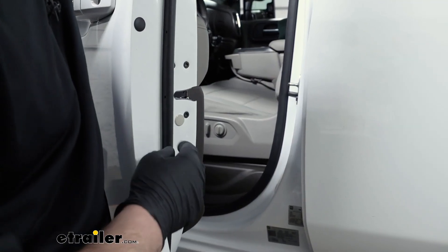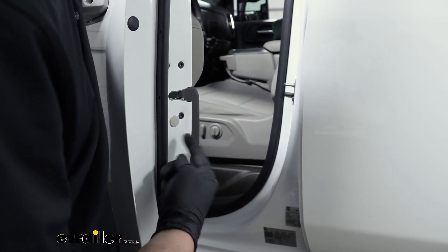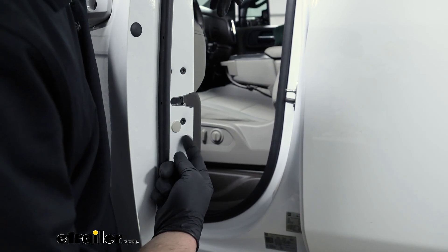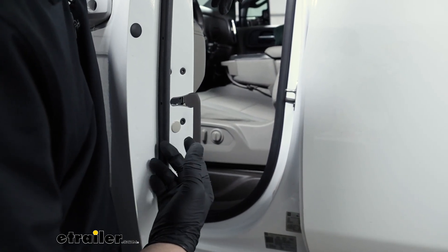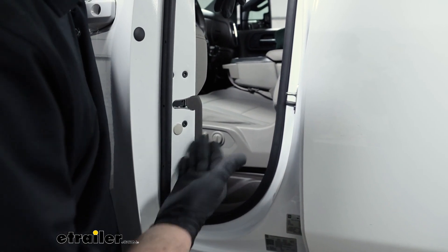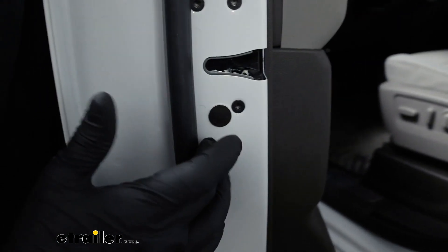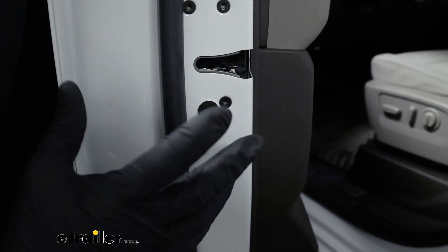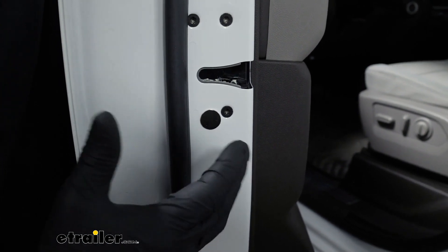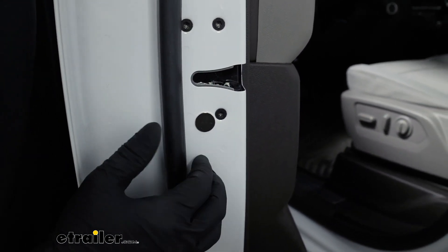At this point we can set up our magnets. These are going to go on the door jamb on each door and you want to position them so they line up with the door sensors whenever the door is closed. Just eyeball it — don't permanently attach these just yet. They just magnetize right to the door. We're going to set up all four doors like this so we can check and make sure they're properly aligned before we permanently attach them.